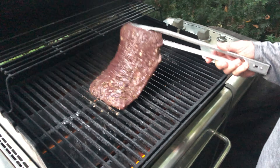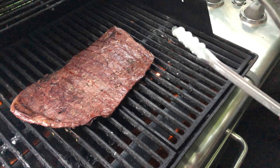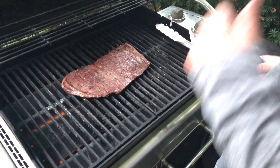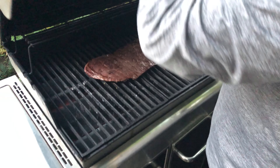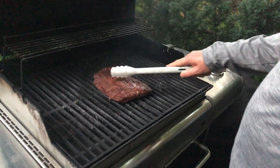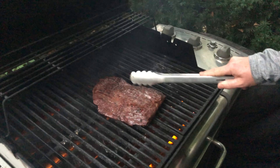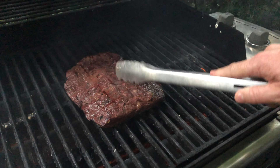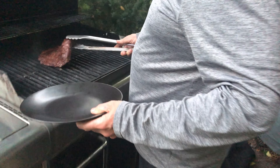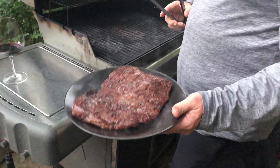We're about to flip this steak after five minutes — we've got some nice sear lines on there. The fat drips and burns and smokes up. We'll close it up so it can get some heat. We're ready to pull it now — it's been a total cooking time of about 10 minutes. Hopefully the center is still rare; it's quite a thick piece, so I think it'll be rare. It shrinks down quite a bit — remember I had to fold it over to get it into the bag.